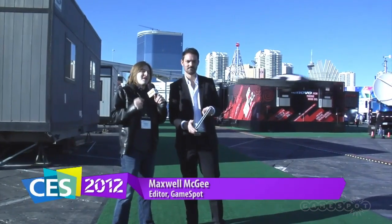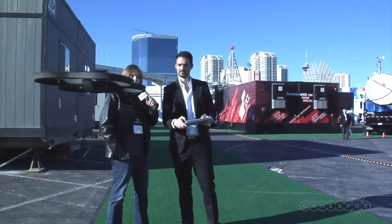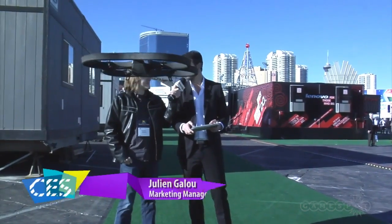How's it going everybody? This is Maximo McGee and today we are checking out the Parrot AR Drone 2.0, and with me is Julien Galou from Parrot.